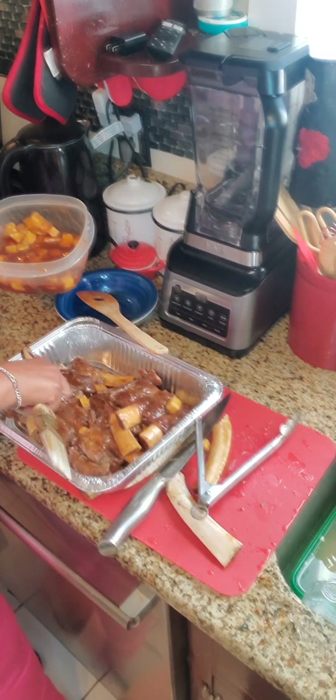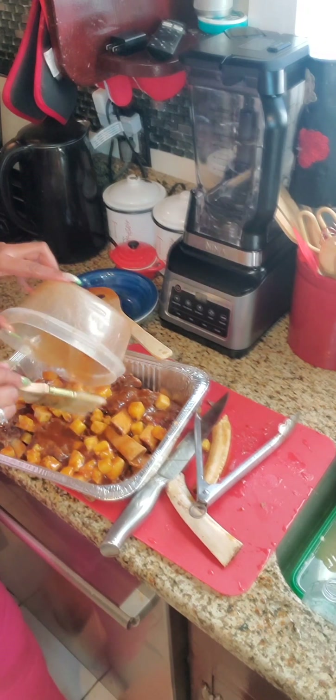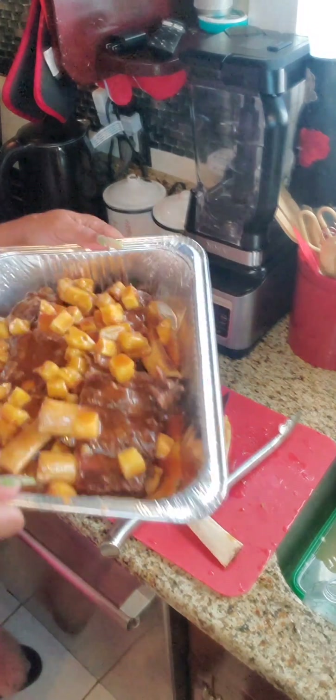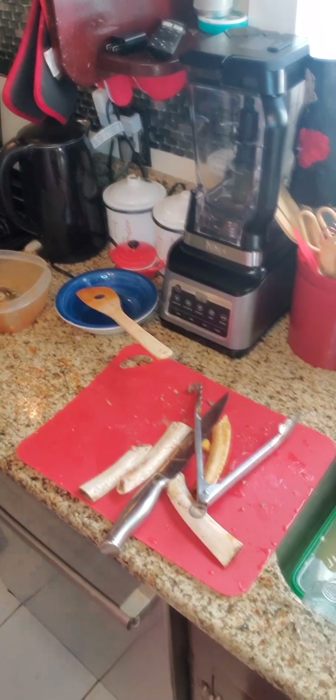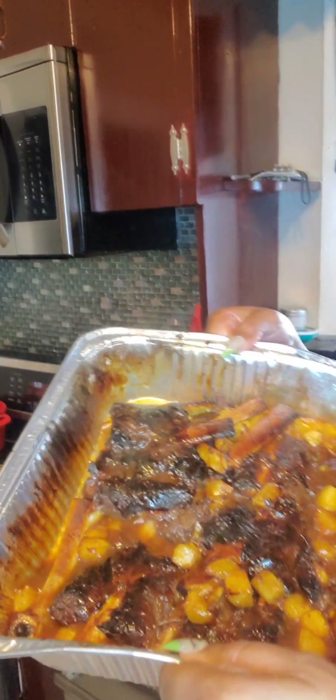We'll take the rest and just pour it on top with the pineapples, and then we'll put them in the oven. So the ribs are out. They're done — nice and done. So we have the ribs. We're going to taste and see how they are.